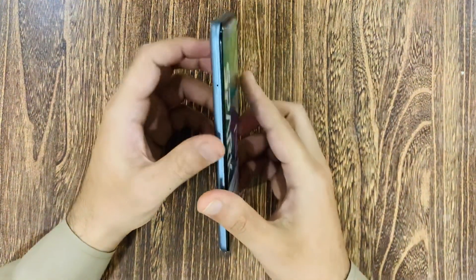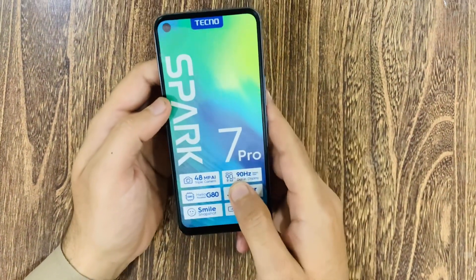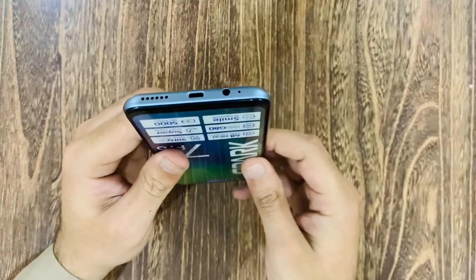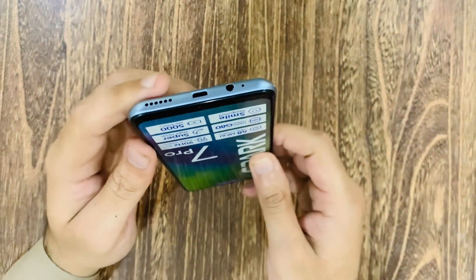We have a front camera of 8 megapixels. We have a simple Samsung charger included, and it also comes with a hands-free.